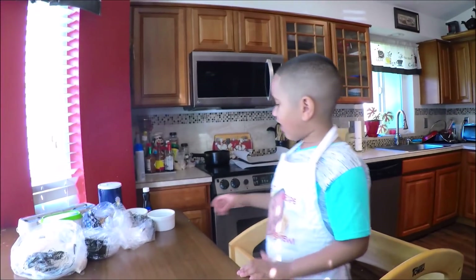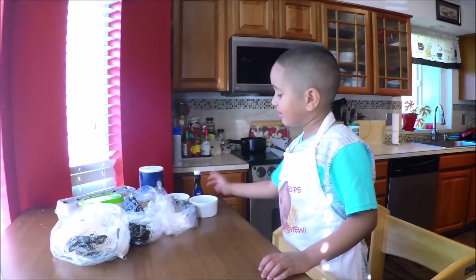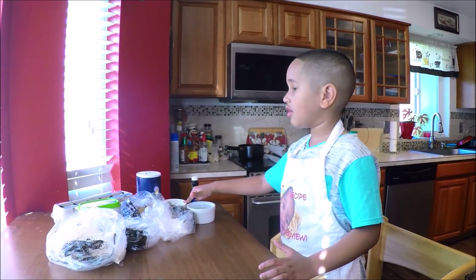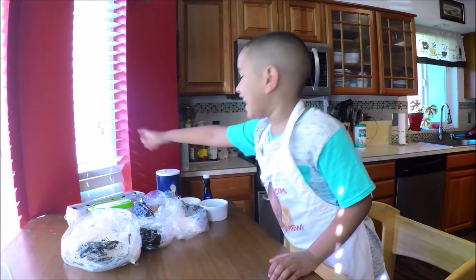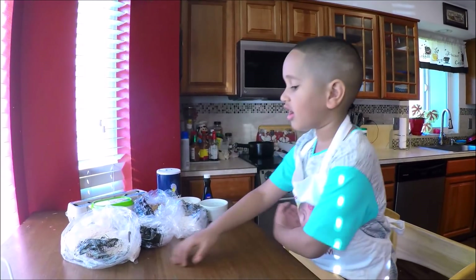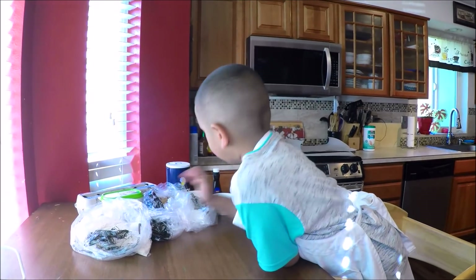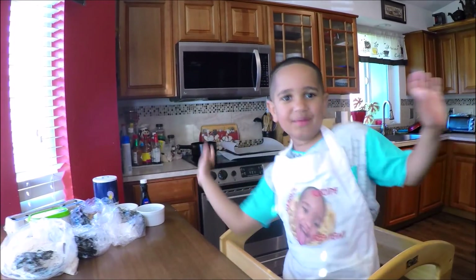Our ingredients are water, vanilla extract, baking soda, flour, salt — because you want some flavor in it — and eggs, egg white, butter, flour, chocolate chips, brown sugar, and regular sugar. Let's do it baby!